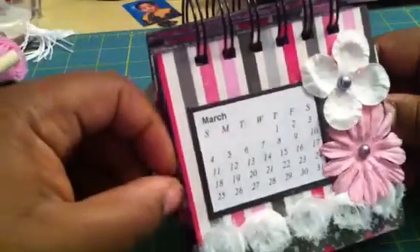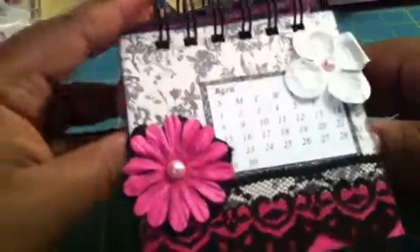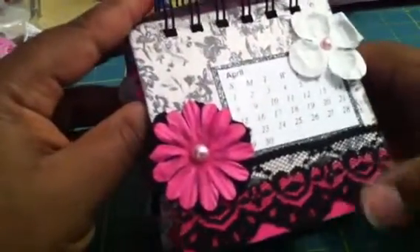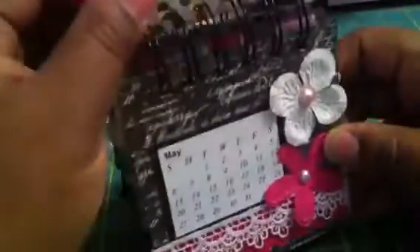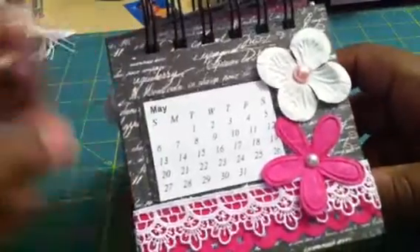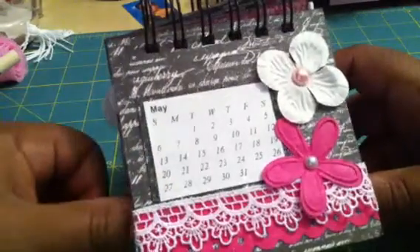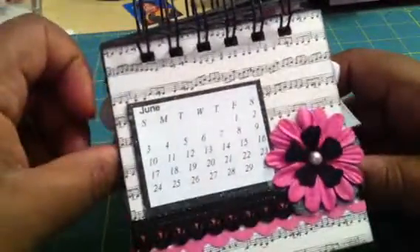March. April. I like this lace — this lace is a Theresa Collins, I believe. May. And this trim I got from my fabric store a while ago.